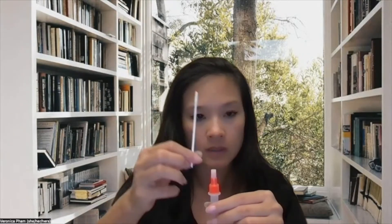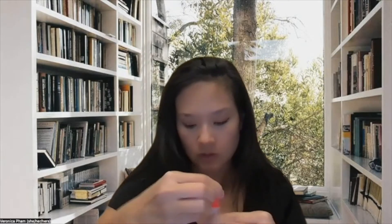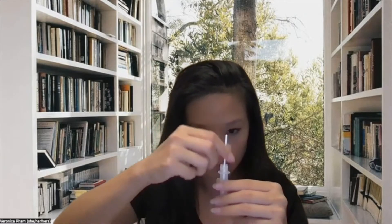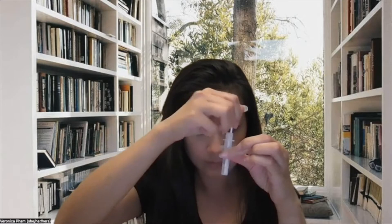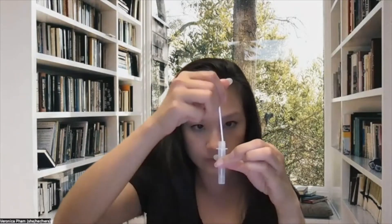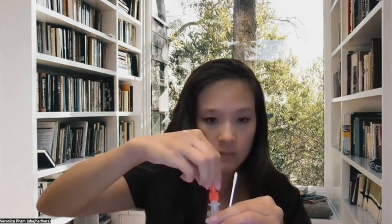Now that the uncomfortable part is done, grab your test tube while holding the swab. Be careful not to touch anything — tap the tube vertically. Unscrew the large orange cap to open the tube, put the swab in, and stir about 15 times. Swirl it around like you did in your nostrils, then squeeze the sides of the tube around the swab to get more sample. Remove the swab, replace the large cap, and put the used swab back into its original packaging to throw away cleanly.